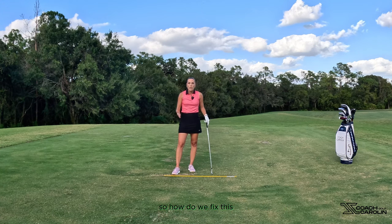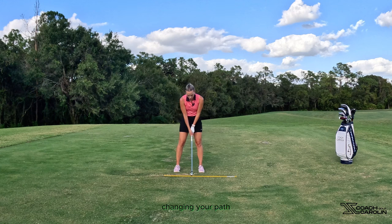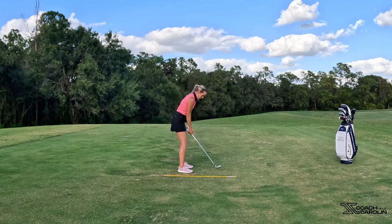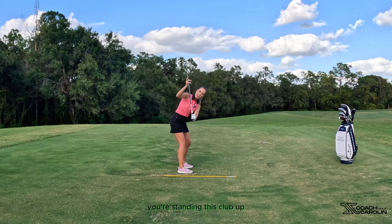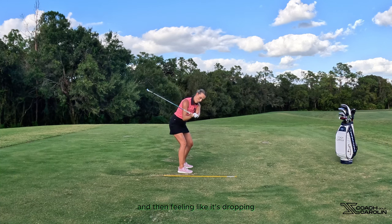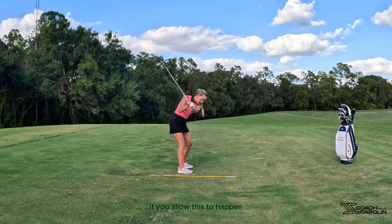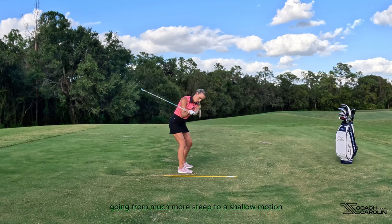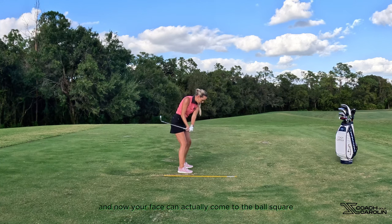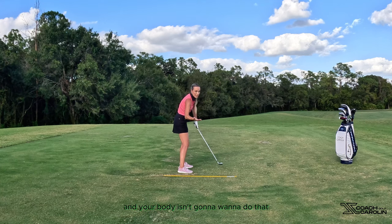So how do we fix this? We fix the path of the club early on in the swing by changing your path to a much more neutral path — not in and over, but much more steep going back. I want you to really feel like you're standing this club up, have the club head weight right above your hands, turning your shoulders, and then feeling like it's dropping — the club head shallowing out this plane right here. If you allow this to happen, going from much more steep to a shallow motion, you are now coming down into the ball at a much more in-to-out angle. Your face can actually come to the ball square and you don't have to do the chicken wing, because if you did it now you would actually open the club face — and your body isn't going to want to do that.